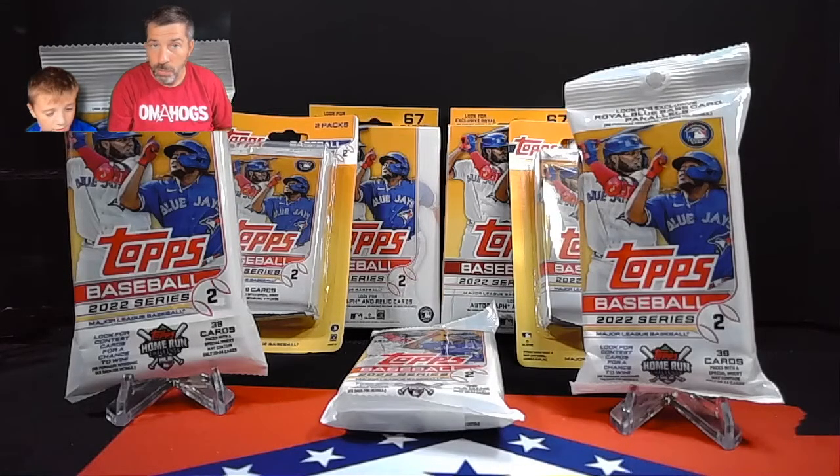Hey everybody, it's Wes from Diamond State Cards. I'm here today hanging out with Ryder. Say what's up, dude. Hey!